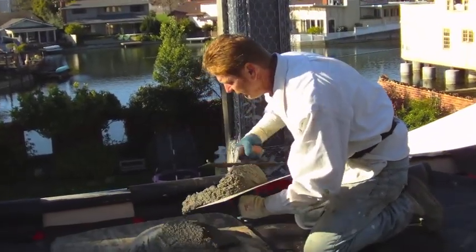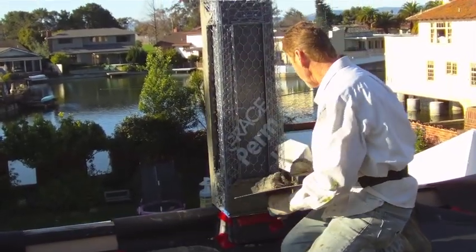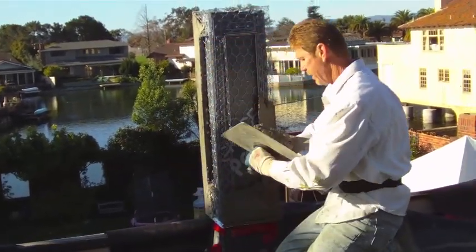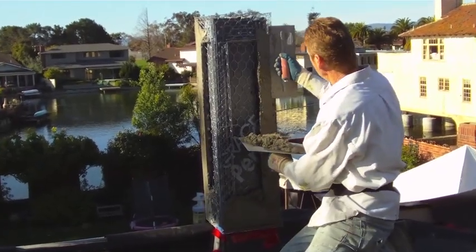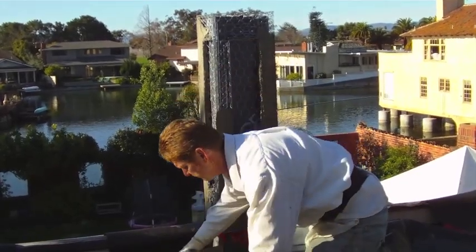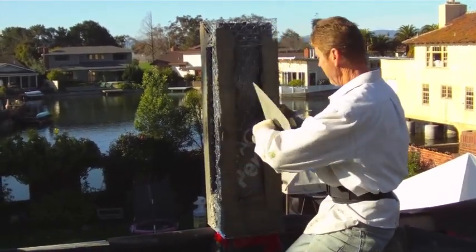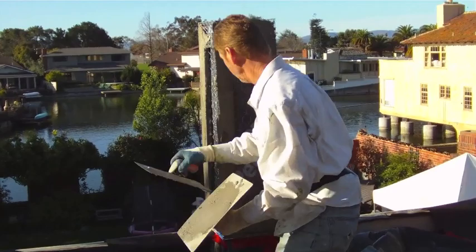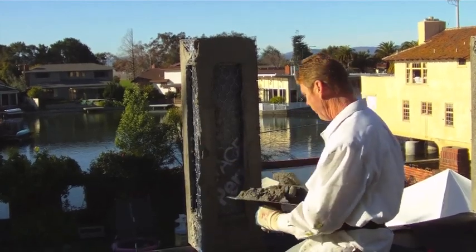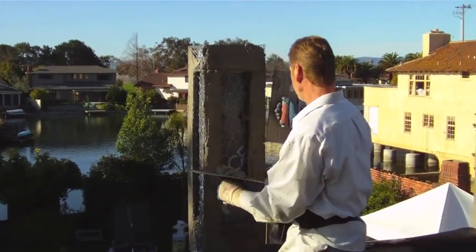I'm going to fill this up full and then cut back — I'll show you. Now this mud is perfect for this right here because it's been mixed by a pro. It's mixed well — I put a little extra cement in this mix. A little extra cement gives it the consistency of butter, and it's kind of bluish like adhesive — it really adheres well.